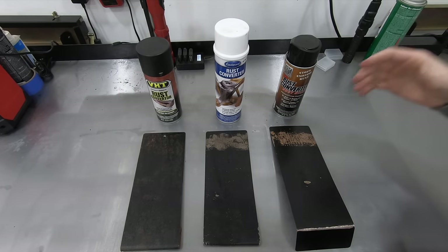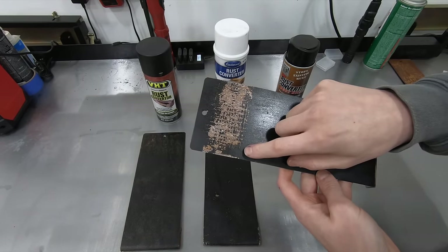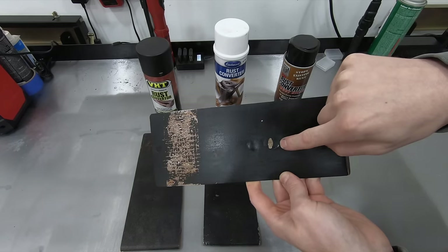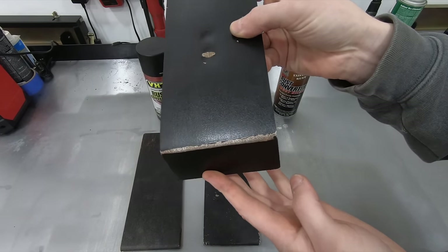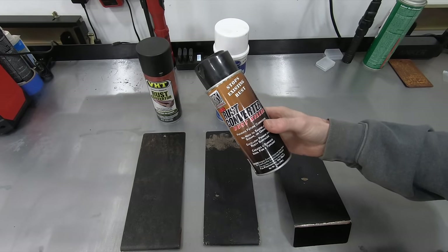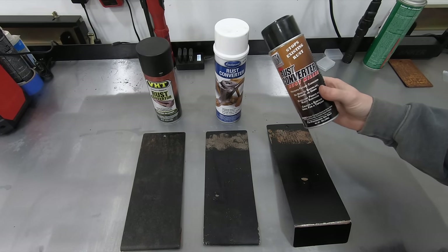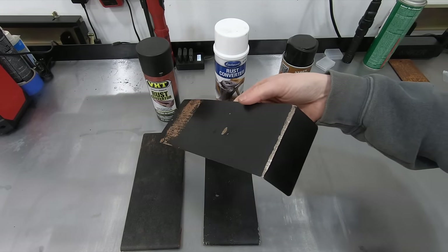These are the three aerosol products that I tested. Starting in third place, it's going to be the KBS rust converter. The adhesion wasn't that great, there's still a fair amount of rust underneath the product, the chip testing results were marginal at best, and I got just under 90 degrees on the test panel before it cracked and flaked off. That would be my last choice. Honestly, I don't even know that this is a rust converter — the SDS sheet doesn't show any acids in it. It's like $17 a can, and for the performance you get out of it, it's absolute garbage.